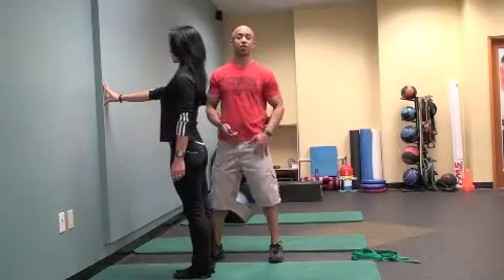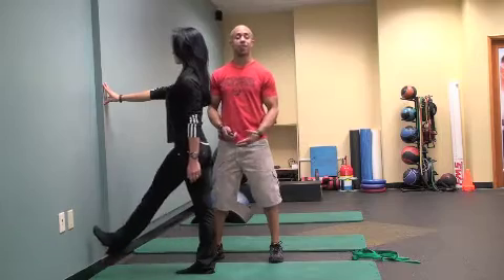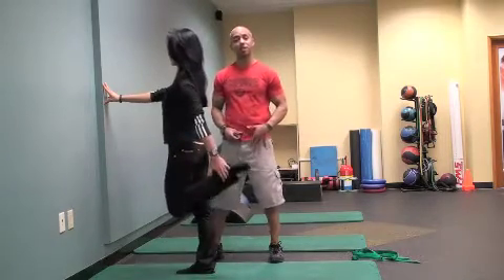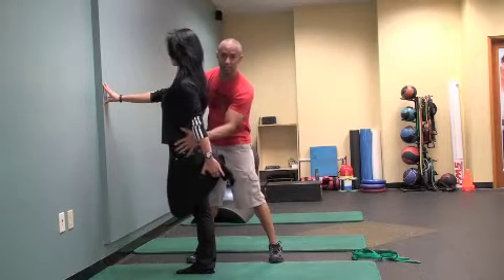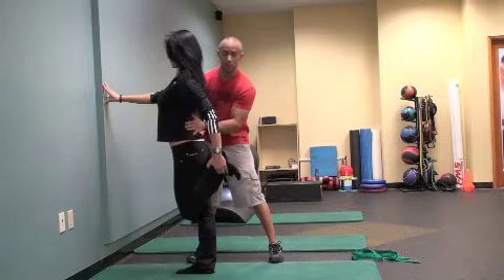This next active isolated stretch is for your quadriceps, which are involved in knee extension and also assist in hip flexion. This is a really important exercise for anyone who has a tight lower back, because if those quads are really tight, they pull down and cause extra tension in the low back.